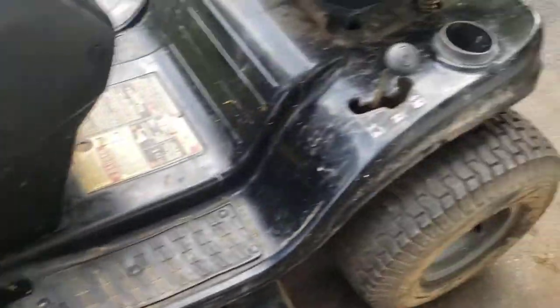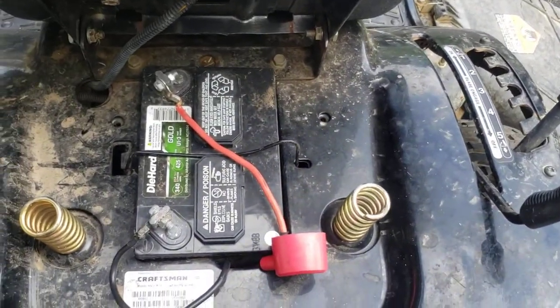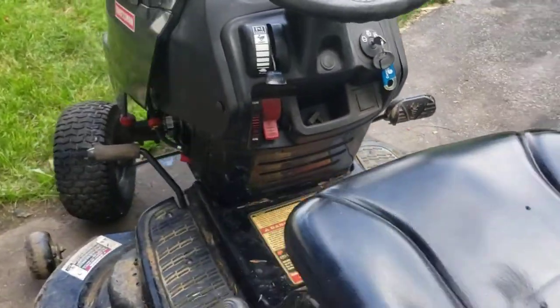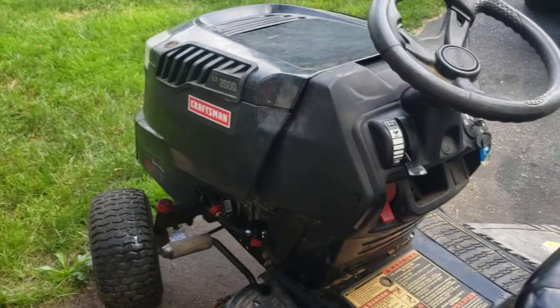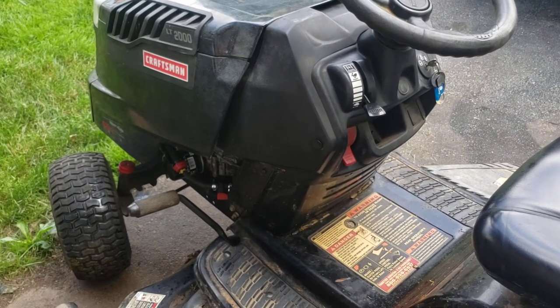I put a new carburetor on here because these Nikki carburetors are kind of a pain in the butt. I did charge the battery up — the battery doesn't look that old, it's actually a pretty decent battery in there. Hopefully it'll give the customer some more life out of this one. A little beat up, that's for sure.